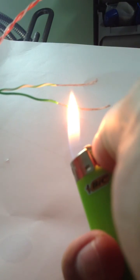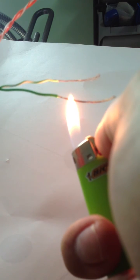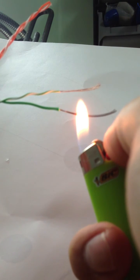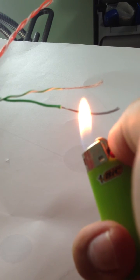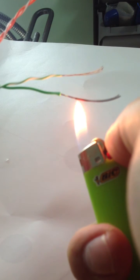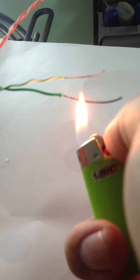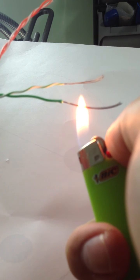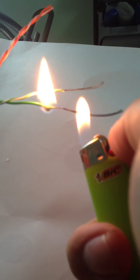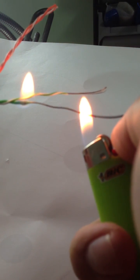Now let's compare that to normal copper. Here is normal copper. It is getting pretty red. Still hasn't melted. There goes the insulation, but the copper still hasn't melted.